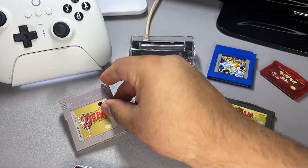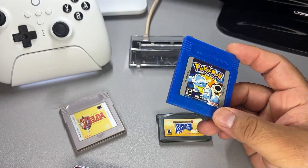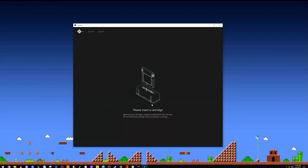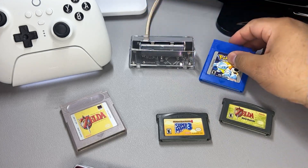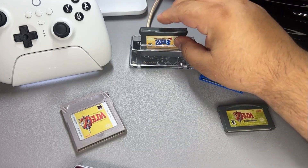Back to detecting fake cartridges — here I have a fake copy of Pokemon Blue, and upon inserting it the software will let you know that it is an unrecognized cartridge. Some games will still show you the art, but I think it depends on how good the fake is. Still a great feature, as nowadays there are so many fake copies of games out there. Swapping to a copy I know is legit, I'm greeted by the artwork along with the official cartridge text.